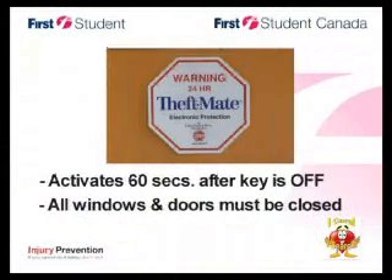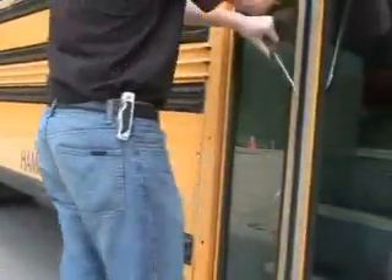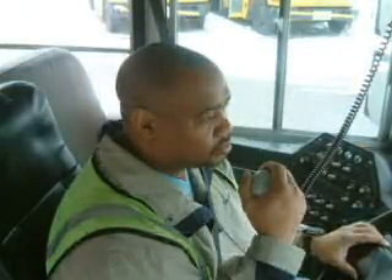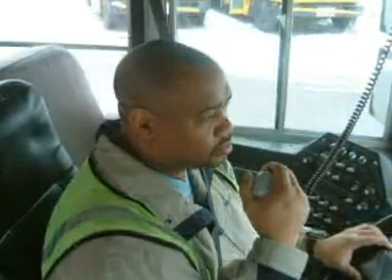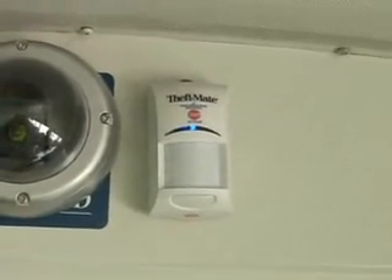The Theft Mate feature activates 60 seconds after the key is turned off. It's important to remember that with Theft Mate, all windows and doors must be closed whenever you leave the bus. Theft Mate will sound an alert if an unauthorized person enters the bus. As a driver, this will deliver you the peace of mind knowing the system is protecting you by helping to deter vandalism and prevent security events.